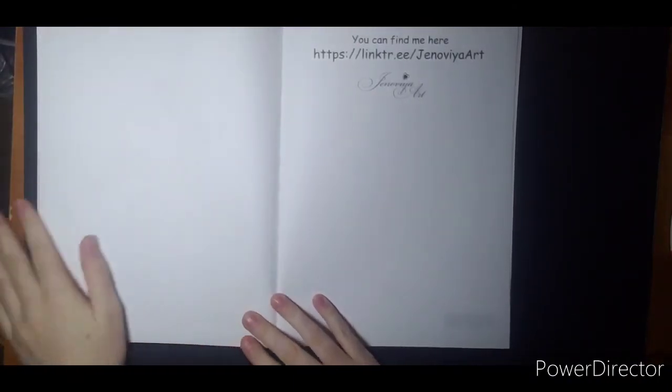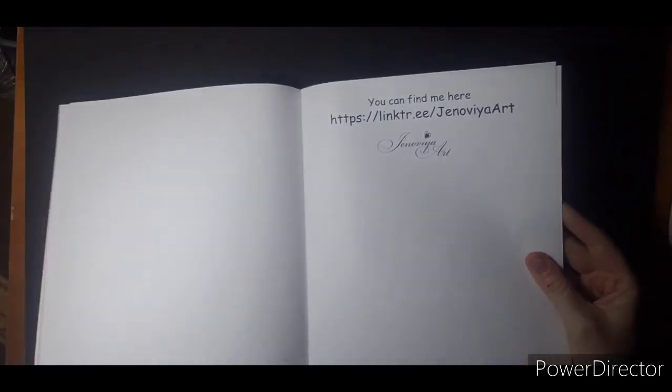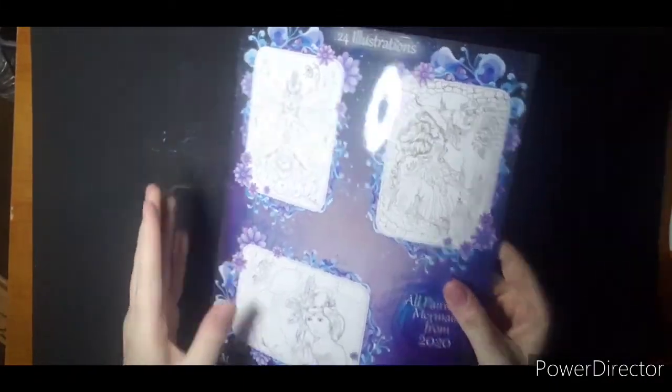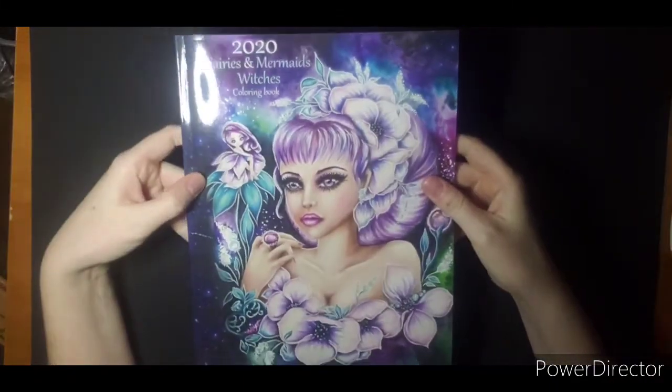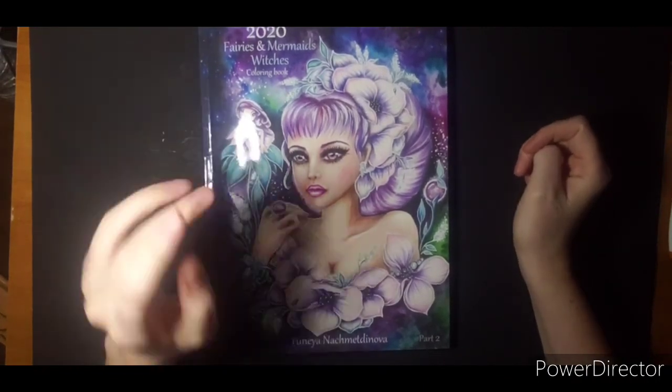And that is the last one. Here's the link if you would like some more of her work. She also has some on Etsy — she has gorgeous spiral bound books with beautiful images and paper. But that is 2020 Fairies, Mermaids, and Witches. I thank you for watching and I hope to see you next video.